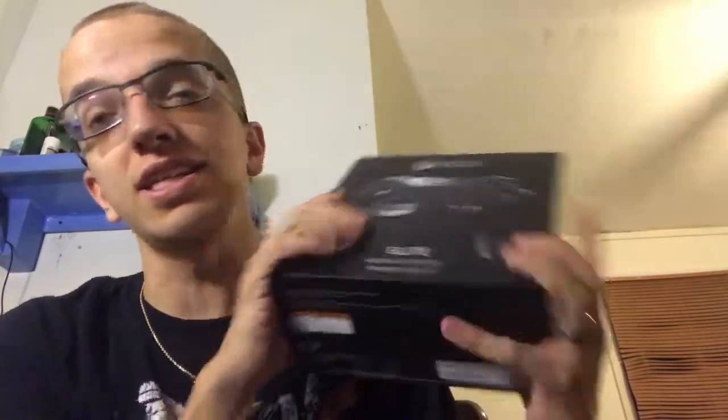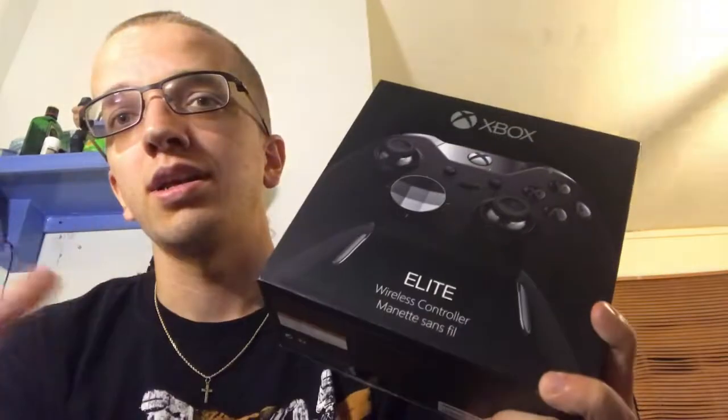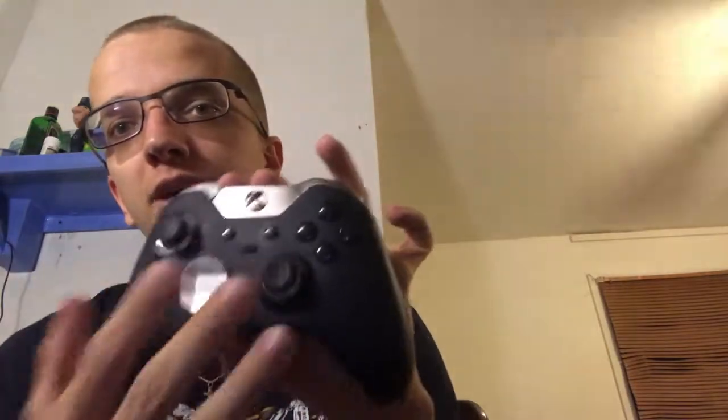Control Freaks are awesome, and I definitely recommend this controller. This isn't sponsored — Xbox isn't paying me to do this. I'm not a big YouTube channel, but Microsoft outdid themselves on this controller. They did a great job; it's fantastic, it's a beautiful controller.